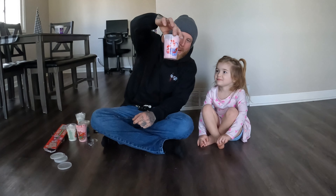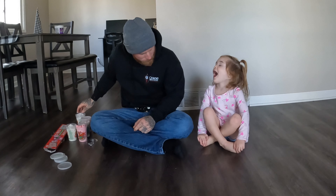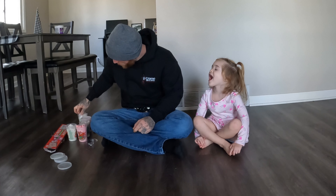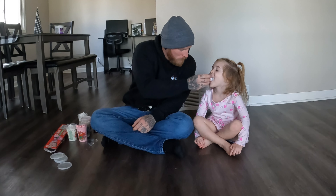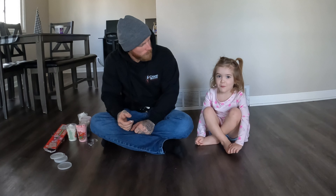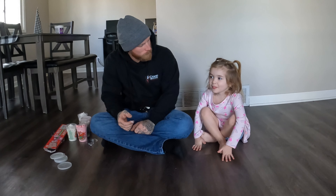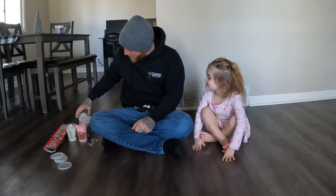Cherry berry! Do one more — there are two left. Vanilla snow. Vanilla snow, good job!